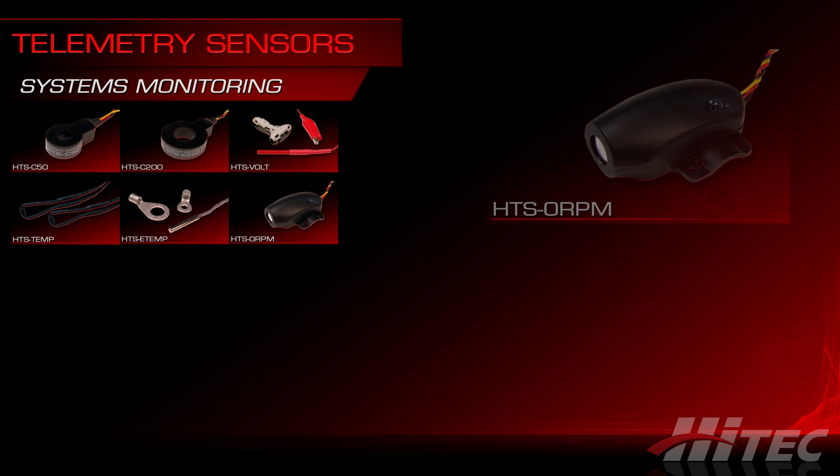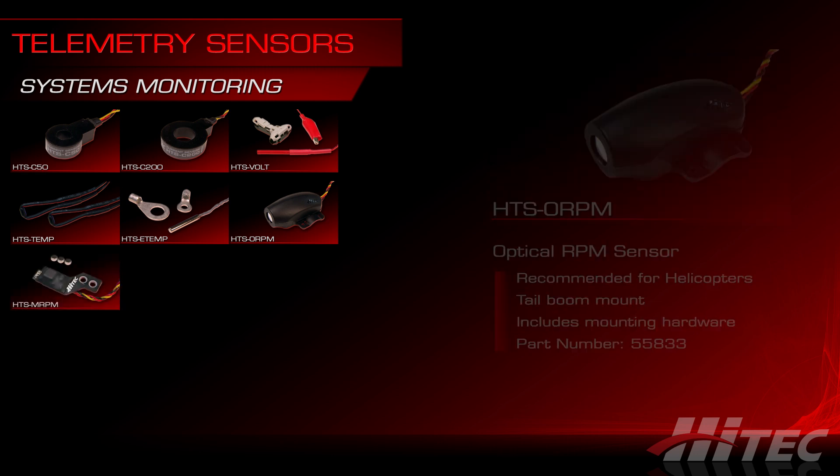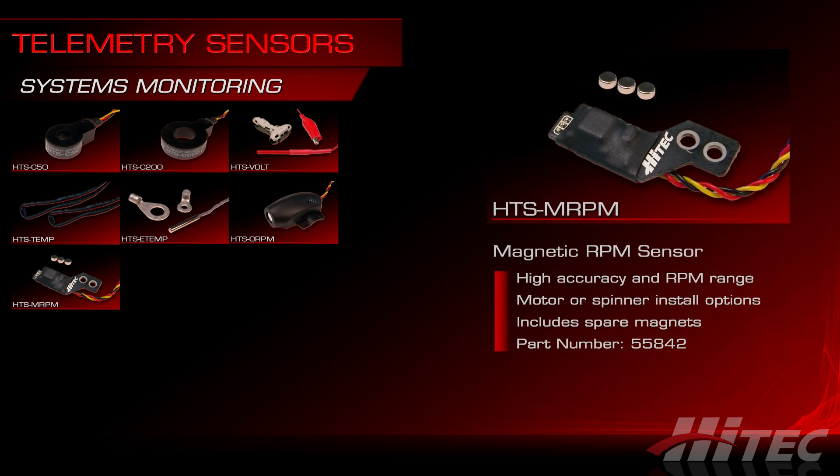The HTS-ORPM sensor is an optical RPM sensor that's best used for helicopters. Mounting the sensor in the boom pointed up at the main rotor blades will produce the most accurate results. There's also the HTS-MRPM magnetic RPM sensor that has a wider range of applications and higher accuracy. The sensor comes with a rare earth magnet that gets mounted on your motor, clutch housing, brushless outrunner drum, spinner backplate, or just about any rotating part that can accommodate the installation. The package also includes a couple of spare magnets.